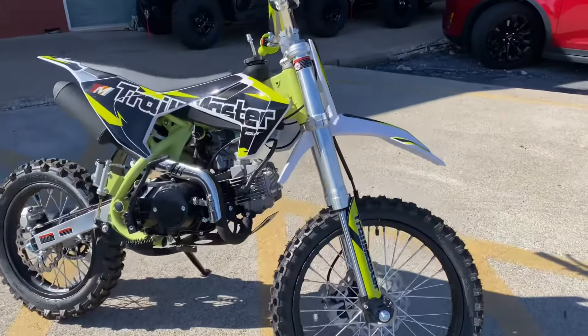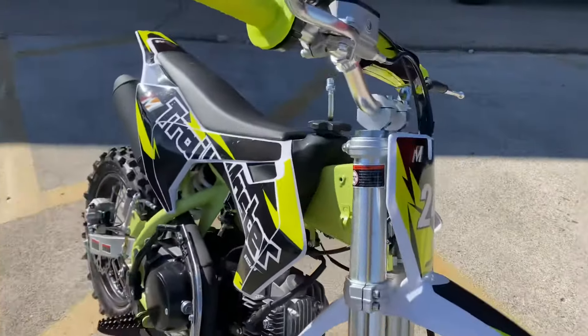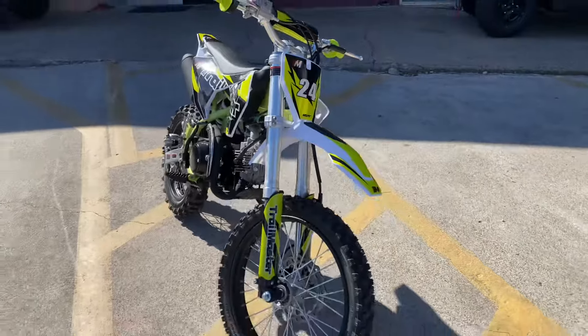Hello guys, welcome to TX Power Sports. Today we'll be showing you this Trailmaster TM24.